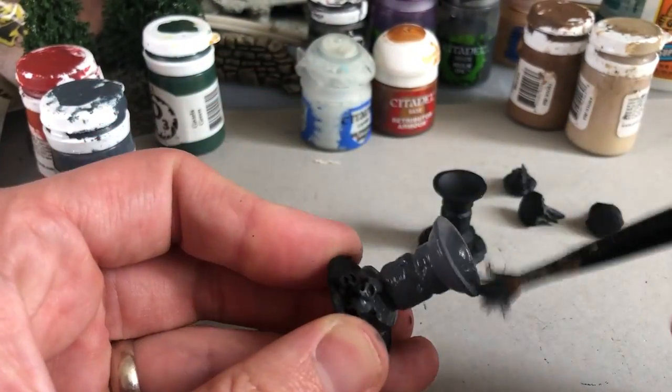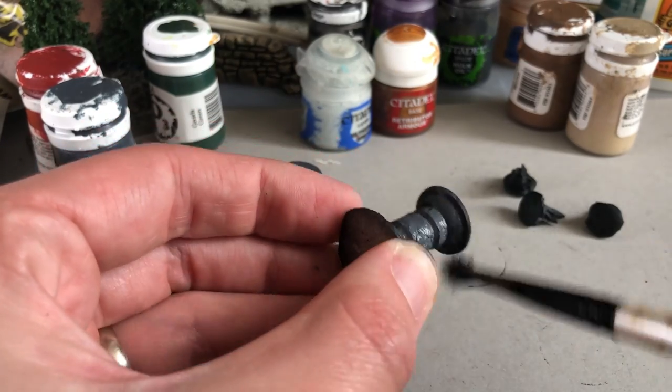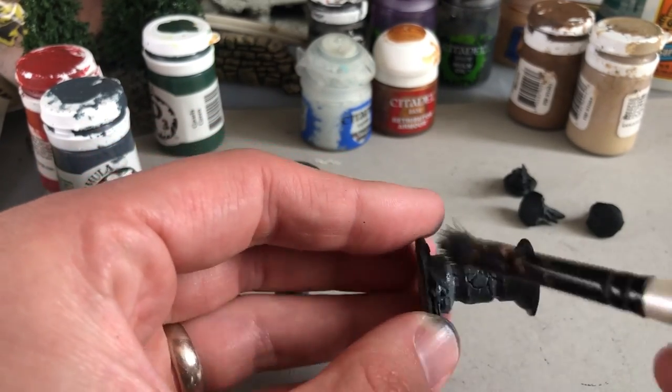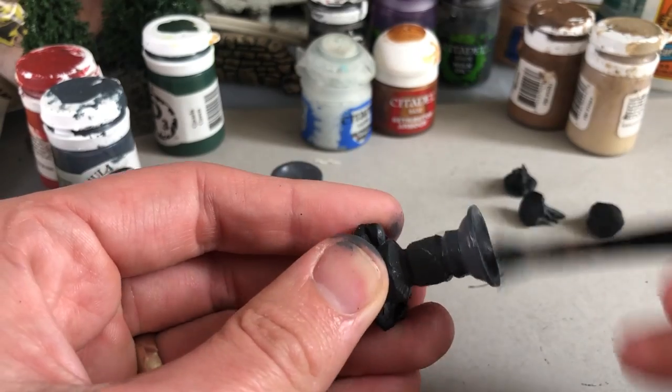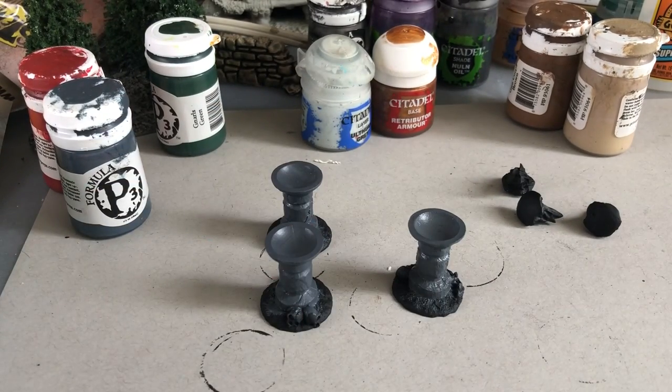The first step is using a big brush to cover the biggest area, which is the stone column, and I'm using Great Coat Gray in Privateer Press paints.